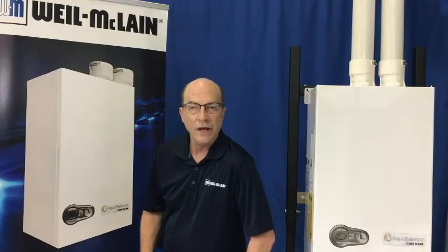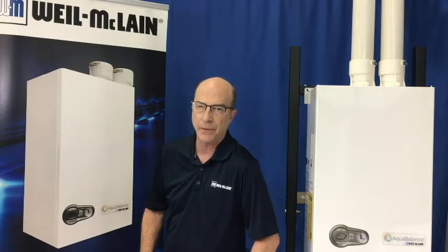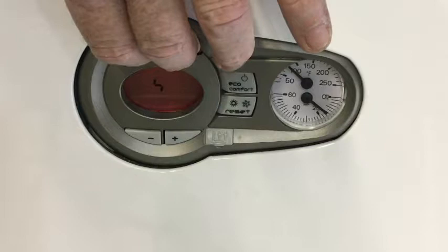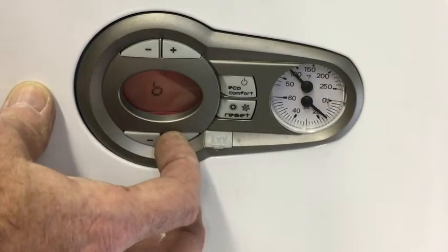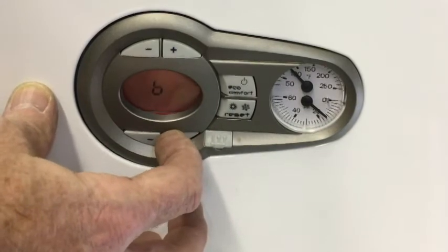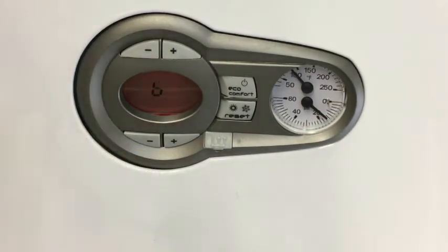Now we need to make sure the circulator is configured as the system pump. We do this by changing parameter B13 from 7 to 4. Just hold the top buttons for 10 seconds, navigate to B13 and change the value.